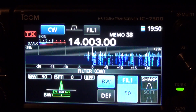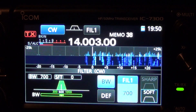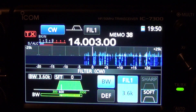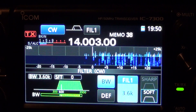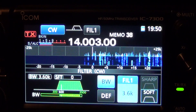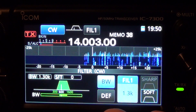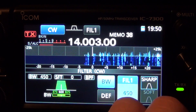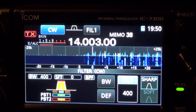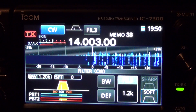Let's open it up a little bit. I'm going to set it back to my preferred 400Hz. And when I'm done I select bandwidth again and it's set. You can also adjust filter 2 doing the same thing, and then filter 3.